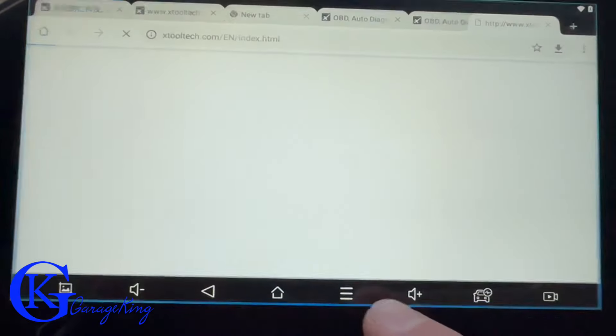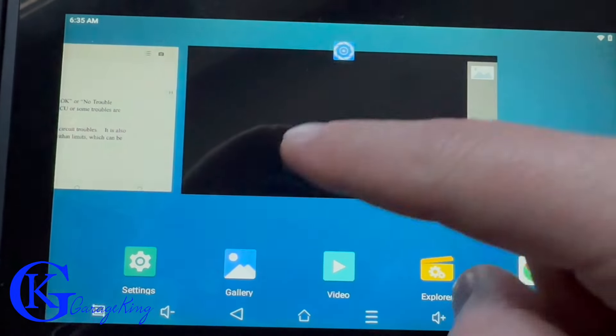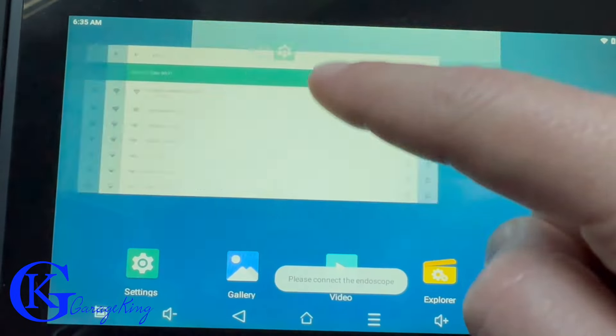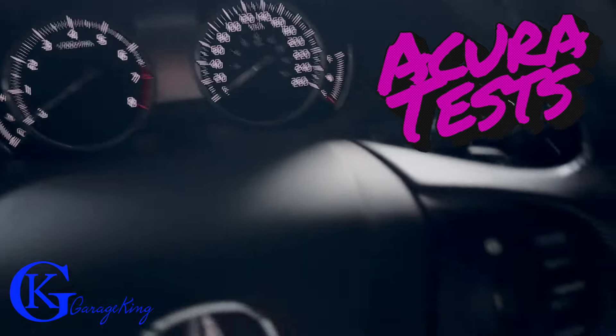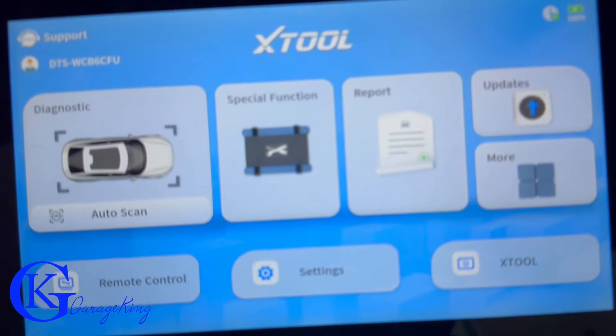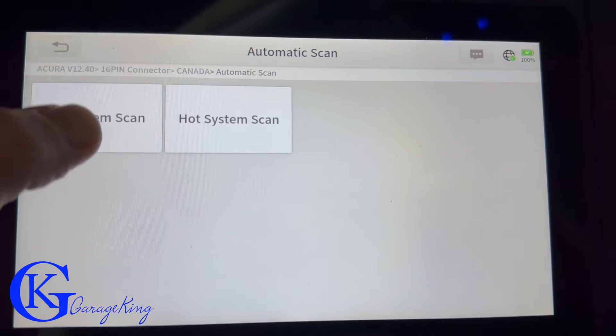Coverage is pretty much standard for most scanners you would buy. Most of them now will cover whatever you're working on unless it's something really unusual. So let's do some tests. We have our Acura here and we're going to do an all-system automatic scan.